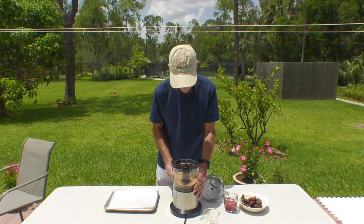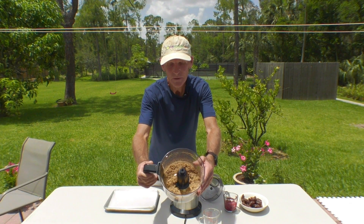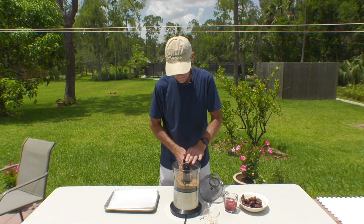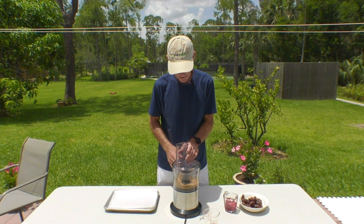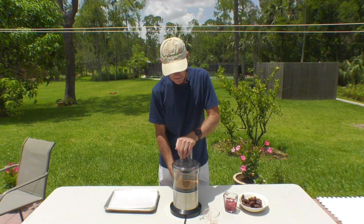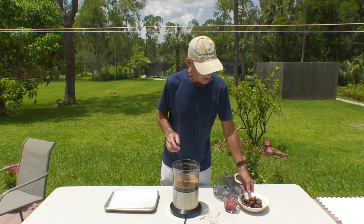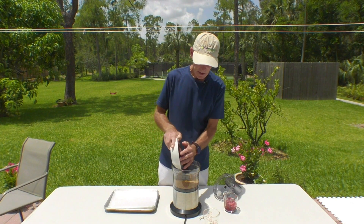You can see how that stuff broke down. There's still a few larger chunks, but that's okay — I'm going to do it like that. So now the next thing I'm going to put in — that was a cup of organic dried mulberries. I've got 15 pitted medjool dates, they're going to go in there.